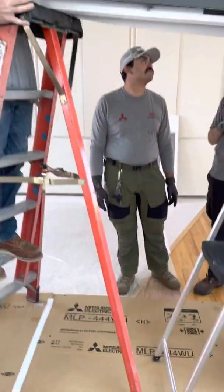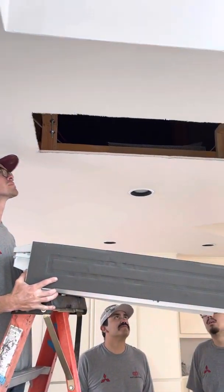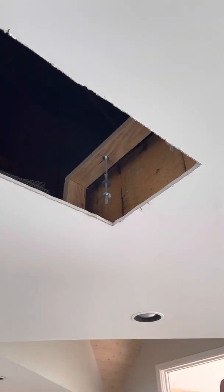Here we go, you guys. This is Jared with Douglas Plus. We just got this attic access. I just want to show you what we do up here.